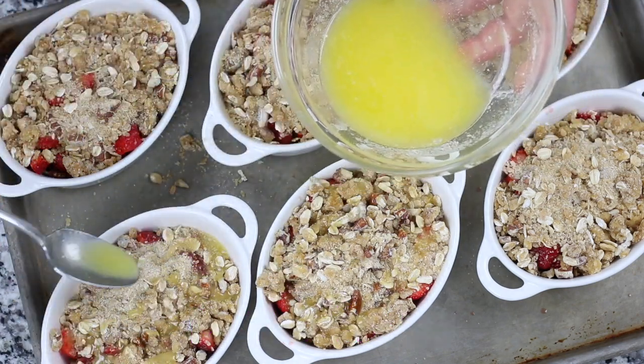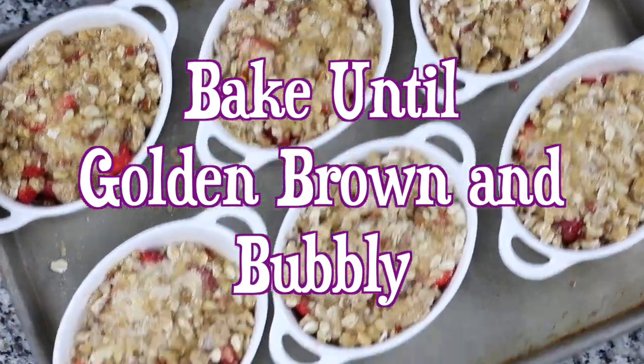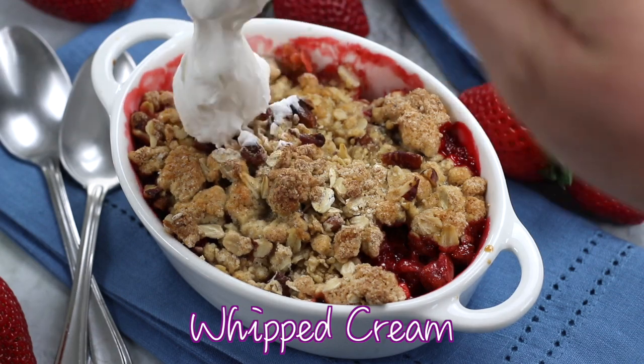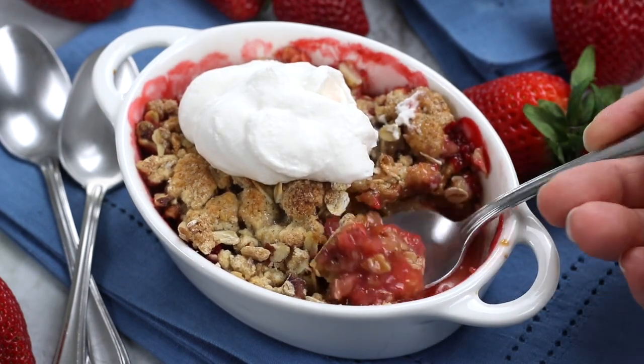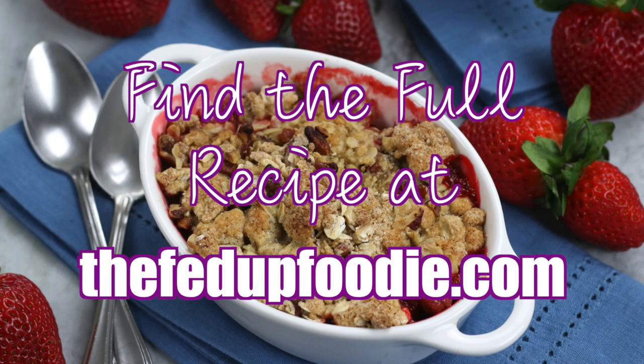Once baked, let the strawberry crumble cool for about 10 to 15 minutes before serving. This dessert can be enjoyed warm or chilled and is wonderful with fresh whipped cream or vanilla ice cream. For more recipes like this and for weekly inspiration, make sure to head on over to thefedupfoodie.com and sign up for my newsletter, where I share recipes and tips in helping to make cooking from scratch approachable.